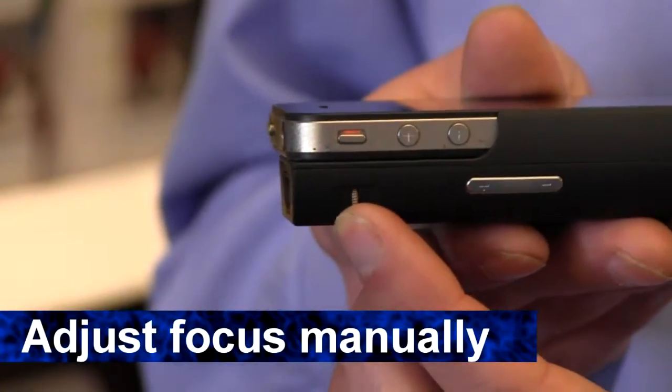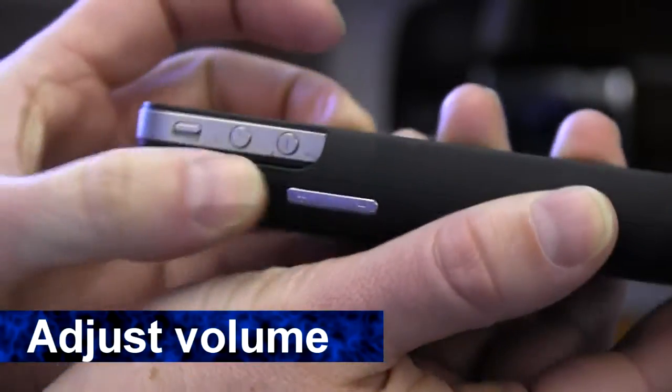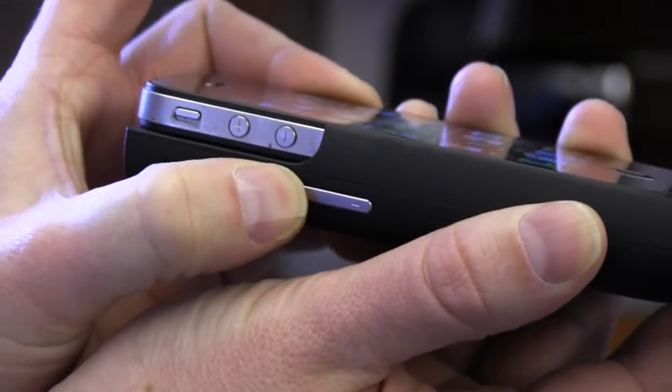Adjust your image clarity using the focus wheel. Turn the volume on your phone all the way up, and then adjust the volume right from the pocket projector itself.